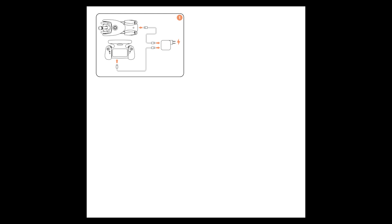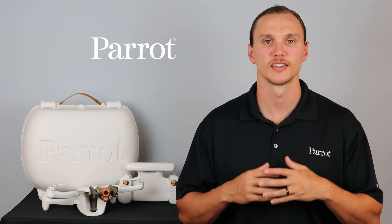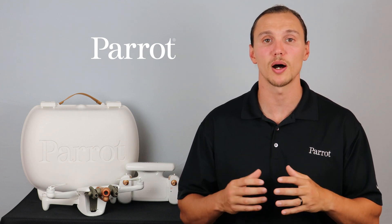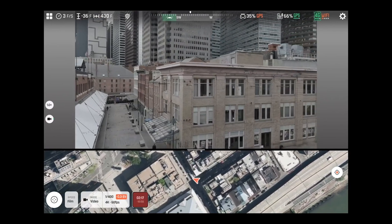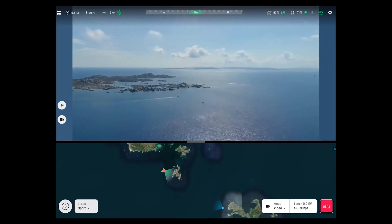Each Anafi AI also comes with a super quick startup guide to get you in the air as fast as possible. The Anafi AI is a highly functional system. Its ability to operate in both 4G and Wi-Fi frequencies enables you to operate in both extended and beyond visual line of sight operations. However, keep in mind that you need to have the proper documentation before you do so.